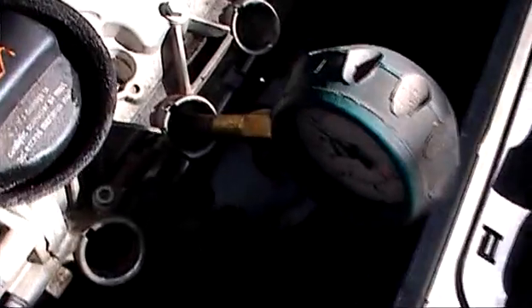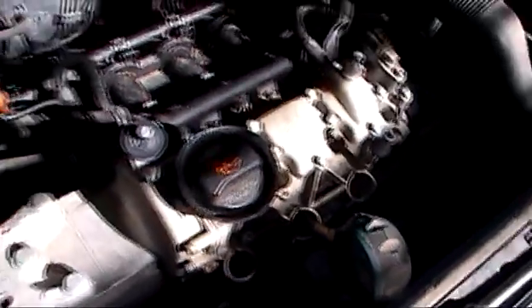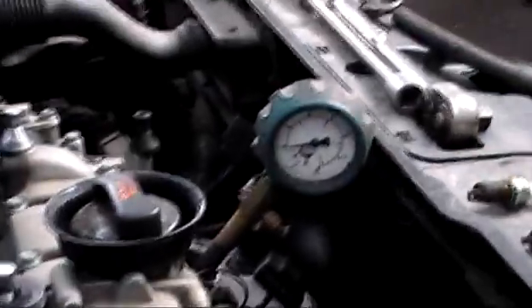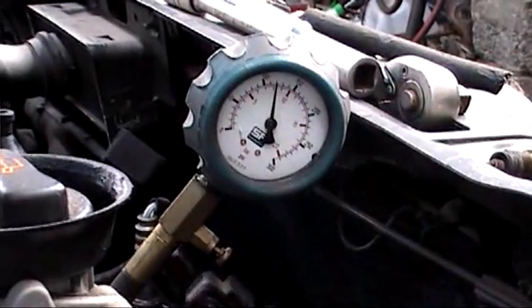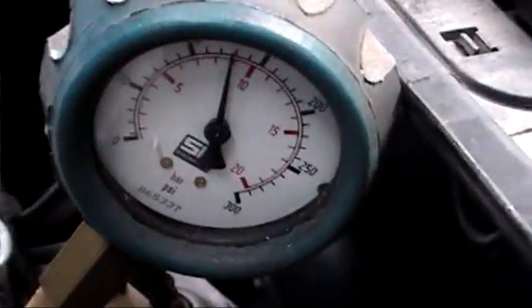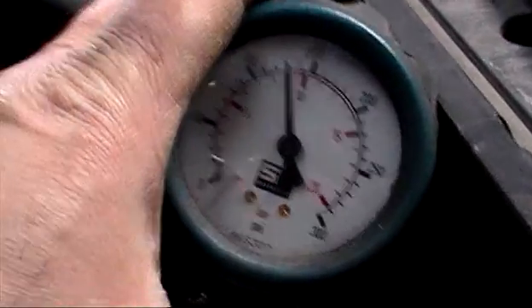Our next operation will be to get the OK from the owner and then we'll pull off the cylinder head. Now checking again — we're below 150. So this number two cylinder is the one causing the trouble.